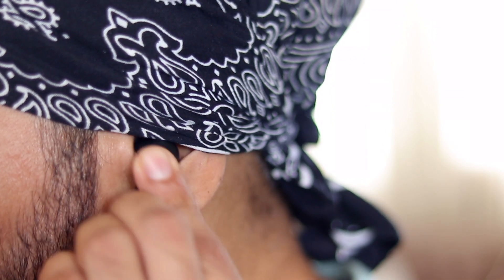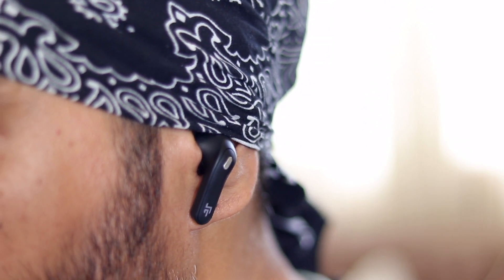Once connected, it says 'True Wireless Connected' and then 'Connected to your phone.' These feel so nice — light and comfortable. They snug in really nicely inside the ear, and even when shaking my head these aren't going anywhere. I can barely notice I'm wearing anything.